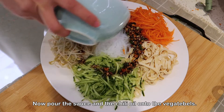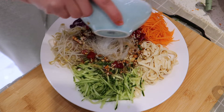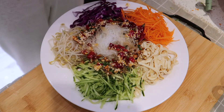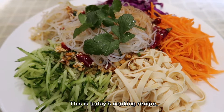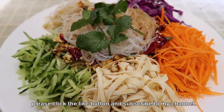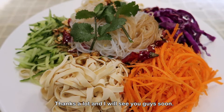Now pour the sauce and the chili oil onto the vegetables and it is ready — very easy, right! This is today's cooking recipe. If you like it, please click the like button and subscribe to my channel. Thanks a lot and I'll see you guys soon.